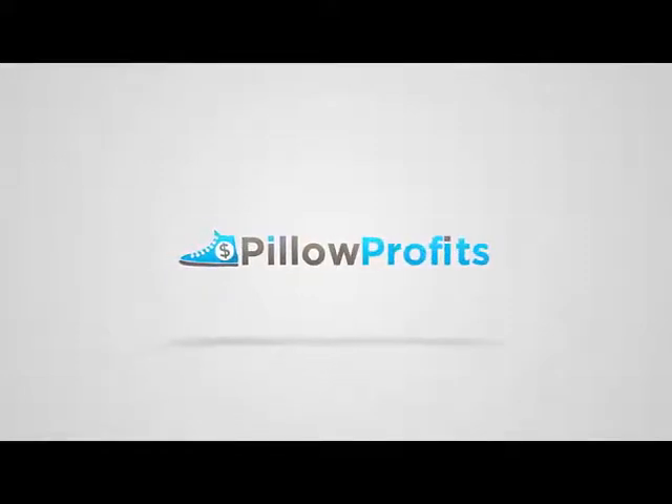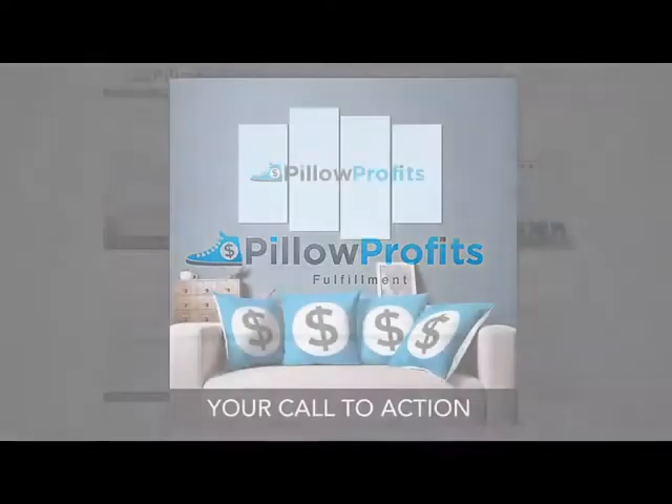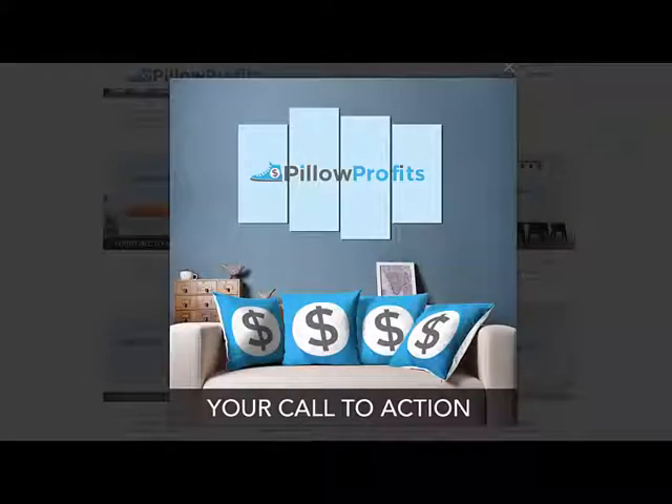Hey guys, Adam here with Pillow Profits, and today we are proud and excited to announce the newest addition into the Pillow Profits catalog, just in time for your big Black Friday sales. Today we're going to be adding our framed wall art.